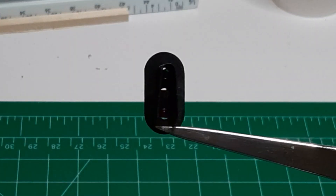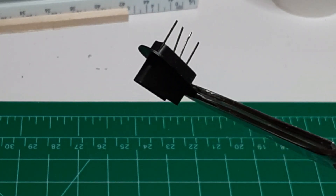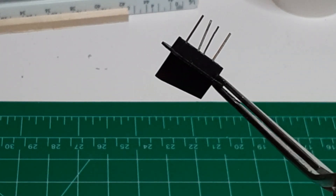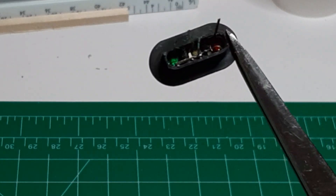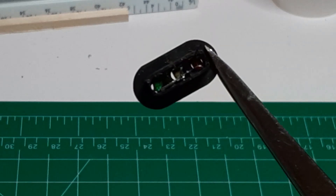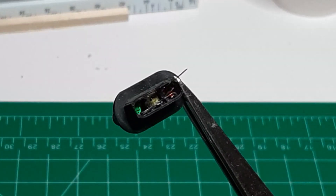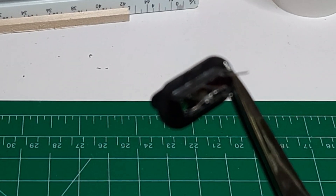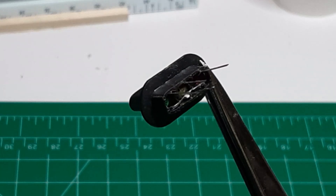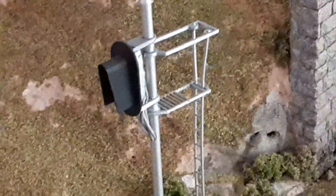Here is a Type D signal head under construction. The LEDs have been glued in place and the three anodes have been soldered together, making this a common-anode device. The next step is to fill the back of the signal head with epoxy glue, which will hold the LEDs in place and provide electrical insulation. After the glue has cured, I can attach the leads to wire and run the wires down the signal mast. After that, it's a simple matter to attach the various signal parts to the mast and to paint it.